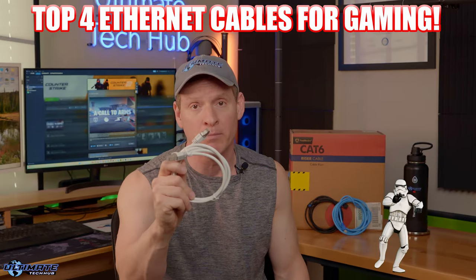These are my top four Ethernet cables for gaming on your PS5, Xbox, Nintendo Switch, or PC.